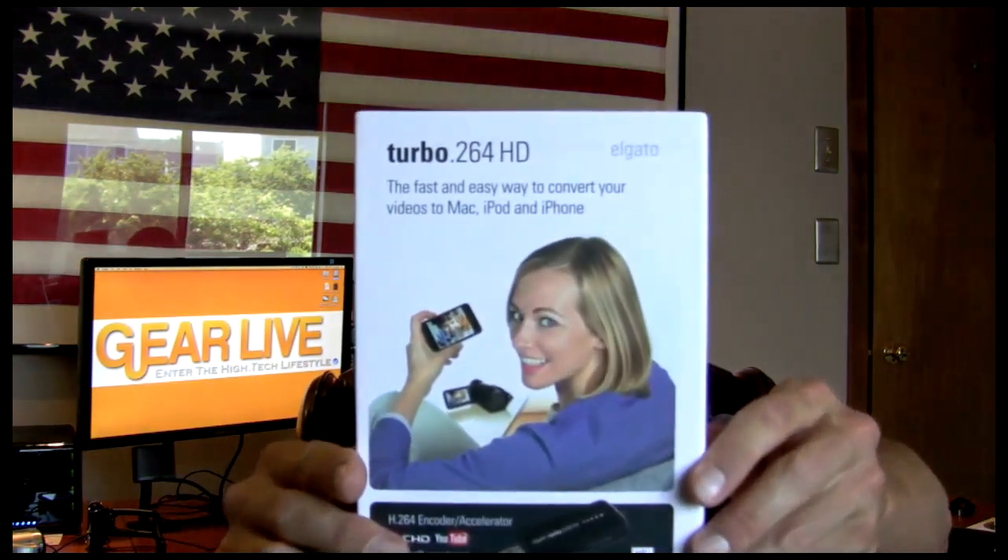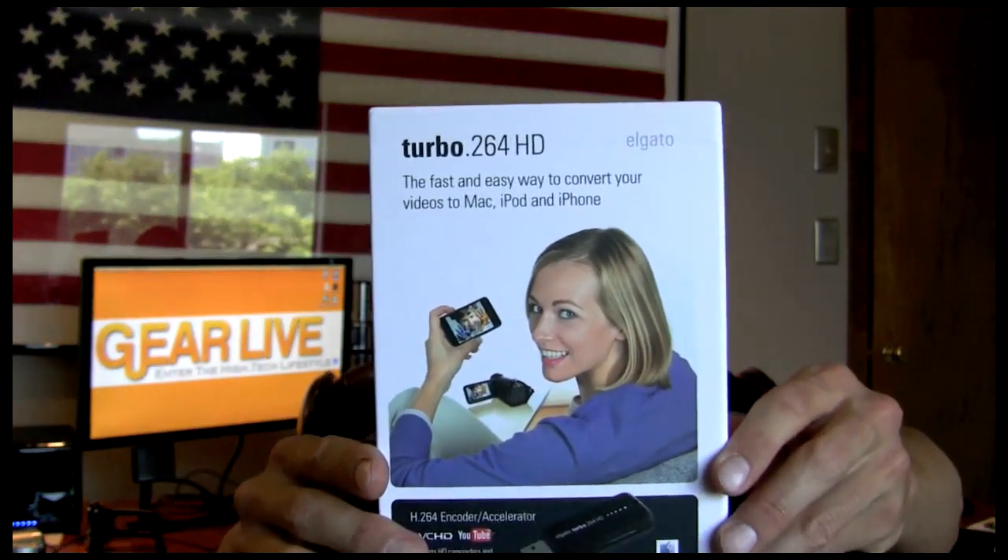Welcome to Unboxing Live, the show that brings you vicarious thrills through opening new gear. My name is Michael Manna, and today's new gear is the Elgato Turbo H.264 HD.